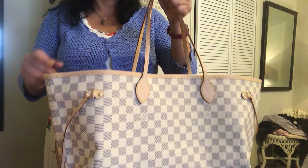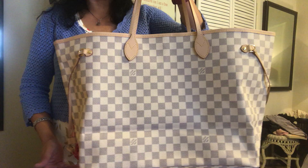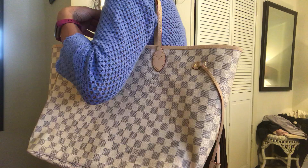I know people say that the Damier Azur is best for the summer, but I disagree — I think you can wear it year round, especially in Los Angeles. You can definitely get away with wearing this during the year, and as it patinas I think that'll make it even easier. It smells kind of perfumey; the SA I worked with gave me some free perfume samples which were in the bag, so I can almost smell that perfume.